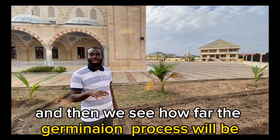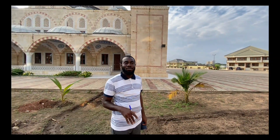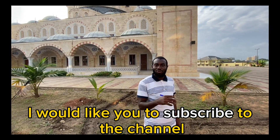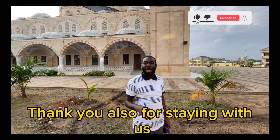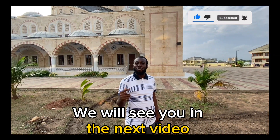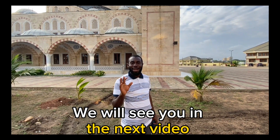Thank you very much. I would like you to subscribe to the channel, like the video, and thank you for staying with us. We will see you in the next video. Bye bye!